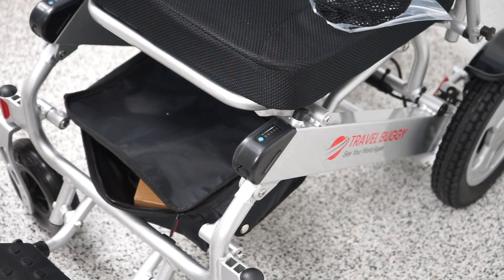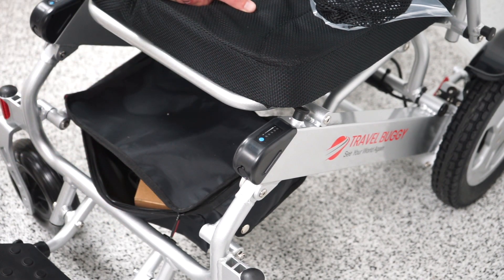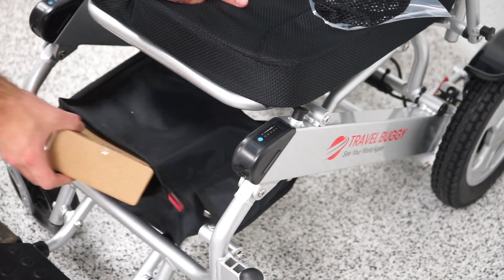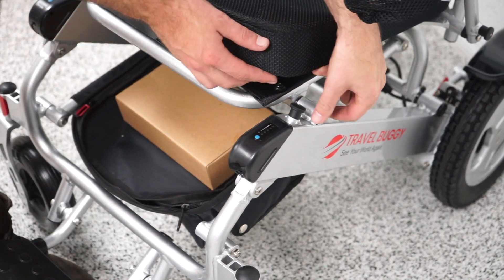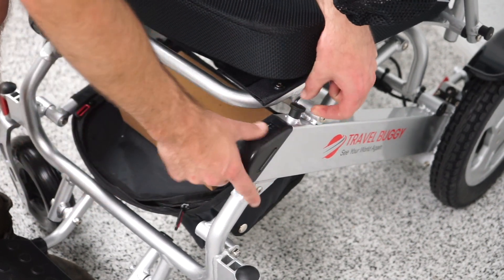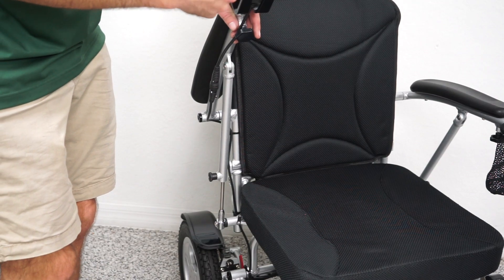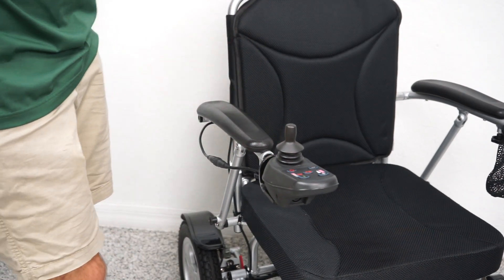Here's the battery on the chair. It will arrive fully charged, so there's no need to charge upon arrival. You can charge right here on the chair — the charger is included in the box. If you need to remove the batteries, there's a little lever you pull up and the batteries slide out so you can take them inside to charge. If you need to move the arms up and out of the way, pull the lever to the side and the arms flip up. You can also charge through the joystick port underneath. The arms snap back down when you bring them back.